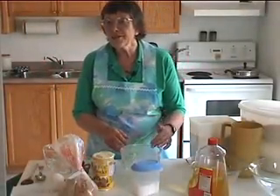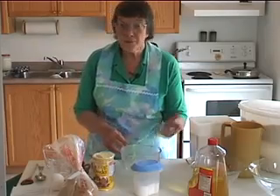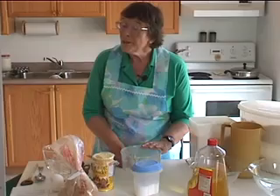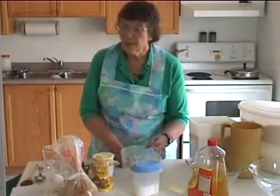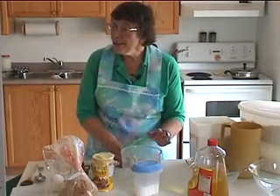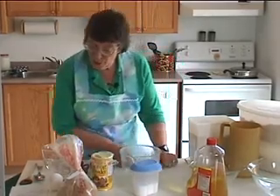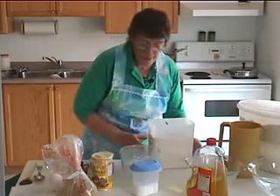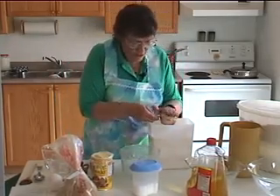Pancakes are a wonderful thing to have for breakfast, especially on a Saturday or Sunday morning when you have a little bit of time. You could even have them for brunch — sometimes we even have pancakes for supper. They can be the equivalent of a piece of white bread if you don't have the right recipe, so look for whole wheat flours, oats, and ingredients like blueberries. The method is very similar to muffins, so it won't take much to learn.